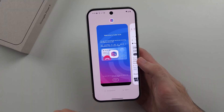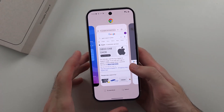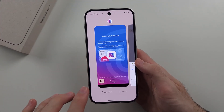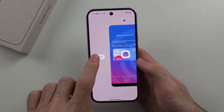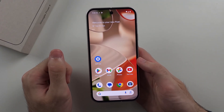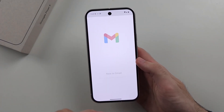When multitasking, you can swipe across to see all the apps open in the background. To close out of an app, just flick up on the app preview with your finger. If you fully swipe across, there is a 'Clear All' option — select that to close out of all applications running in the background.